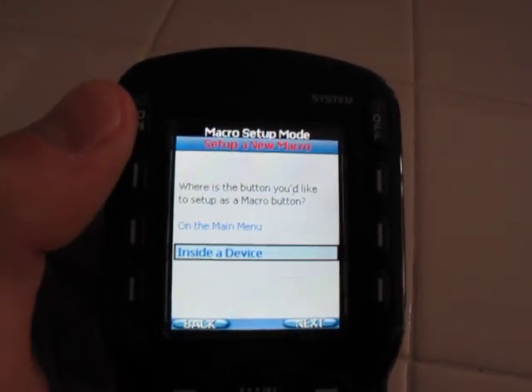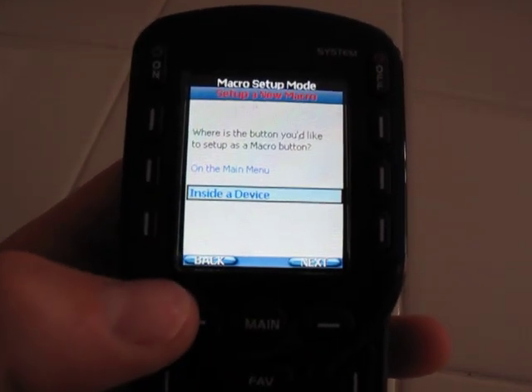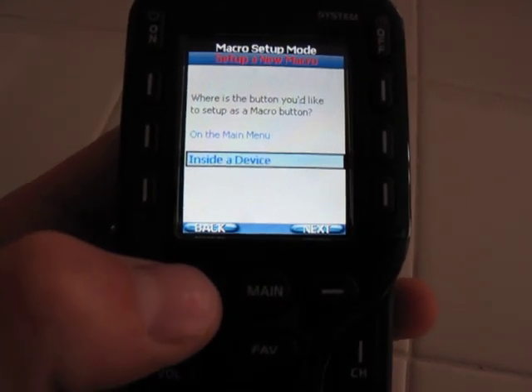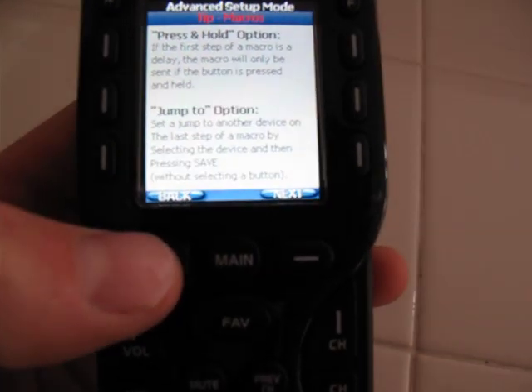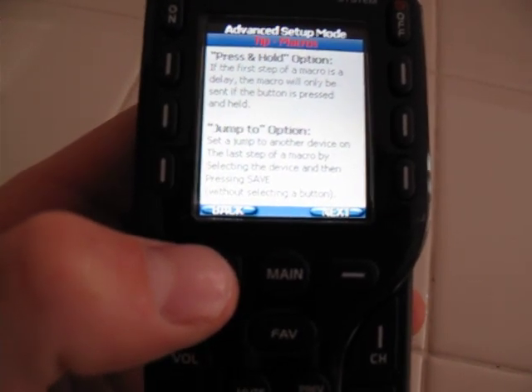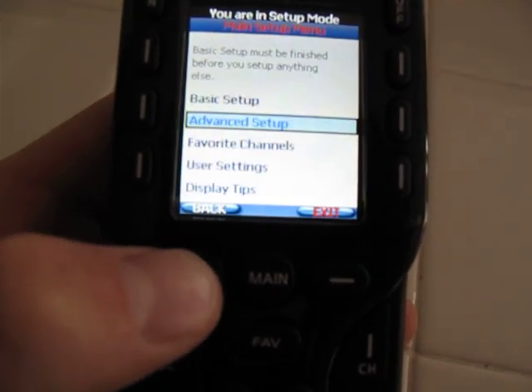Same thing with on — you do it just with on. You hit on, it'll turn on the TV, turn on the cable box, turn on the receiver. You can even set it to select the appropriate inputs and everything like that, so you don't have to fumble through any of that stuff.